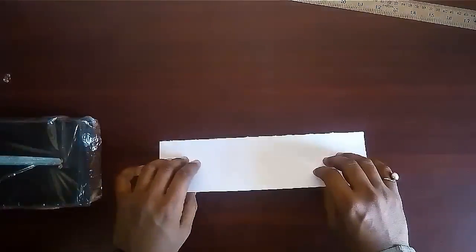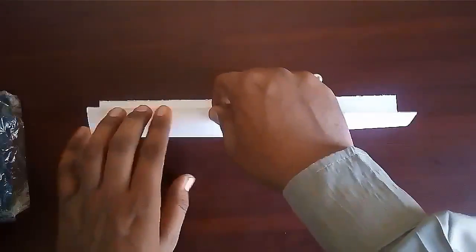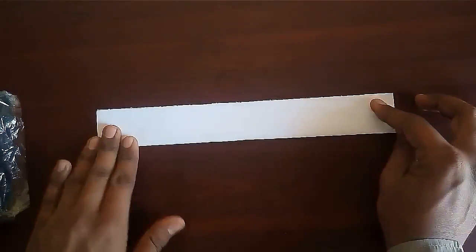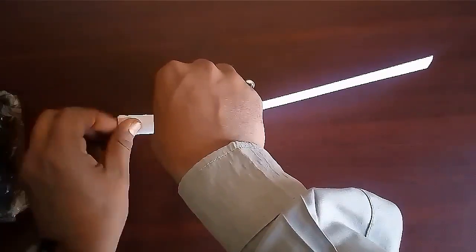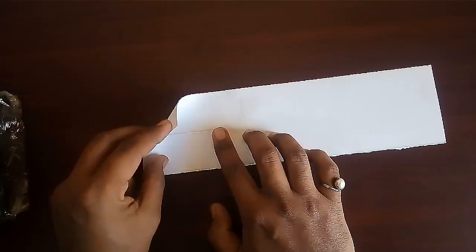Take the half sheet and further fold it to half. Make equilateral triangles on it. For making equilateral triangles, mark the central line on it.